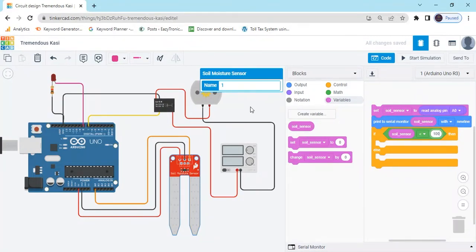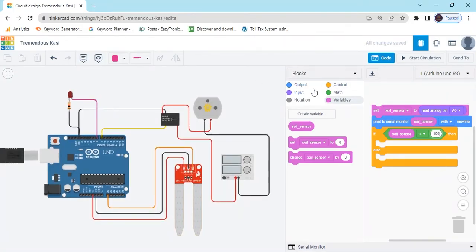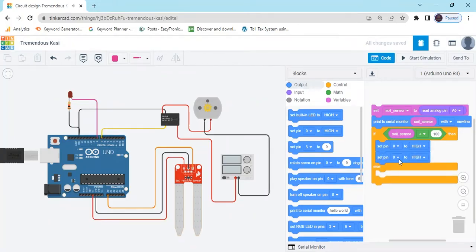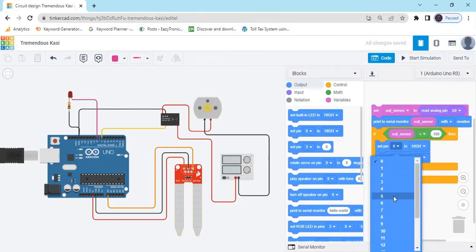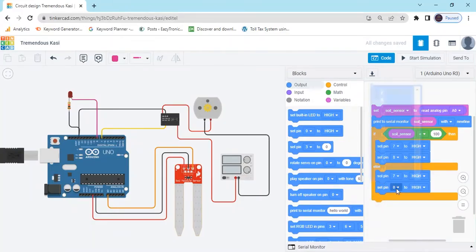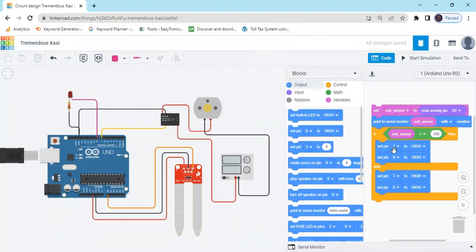If the soil is dry, then motor and LED will be on. Go to the Output block and take a Set Pin block — we are using two digital pins: digital 7 and digital 8. Take two Set Pin blocks: first is pin 7, second is pin 8. If the condition is met — sensor value less than 100 — then set pins 7 and 8 to HIGH, meaning LED on and motor on. If the sensor value is greater than 100, then set pins 7 and 8 to LOW.